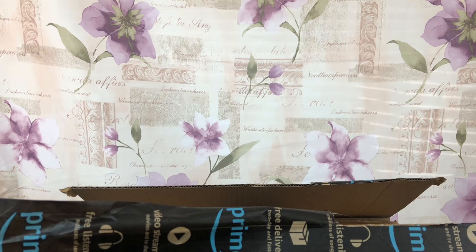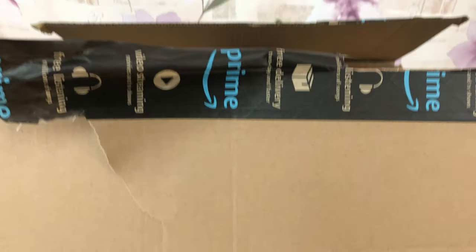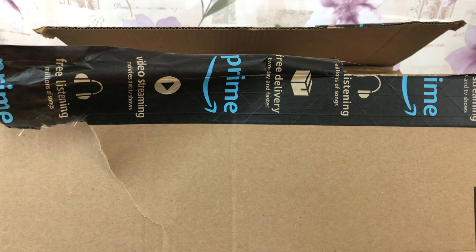Welcome everyone to the People's Channel, welcome to Orchids for Dummies. In today's video I will be doing an unboxing of all of my orchid supplies for the summer of 2019, so stay tuned.